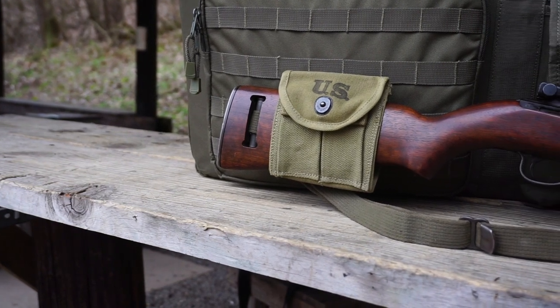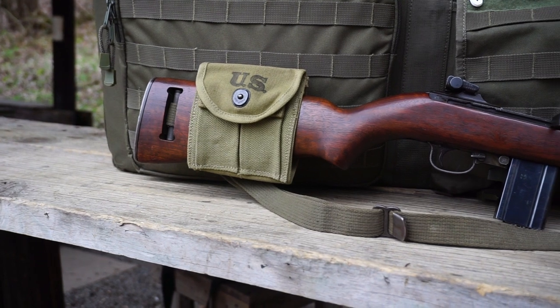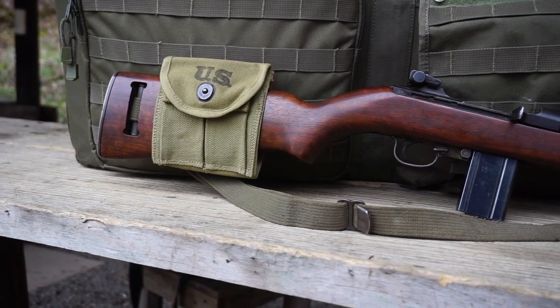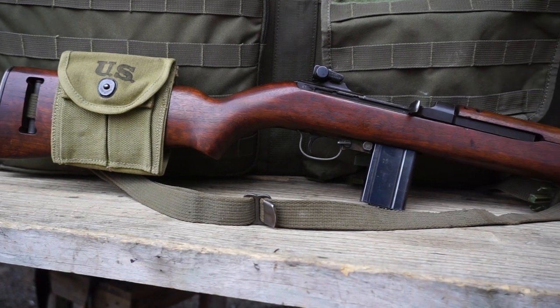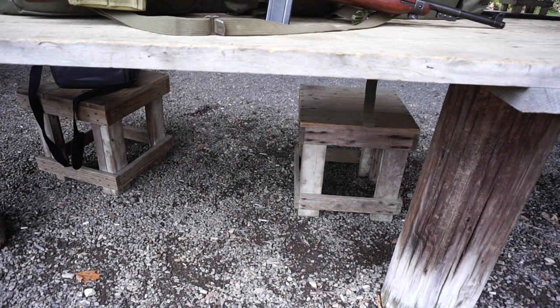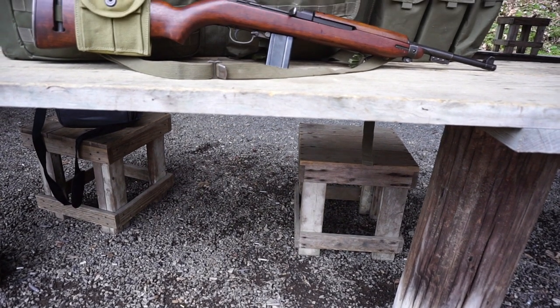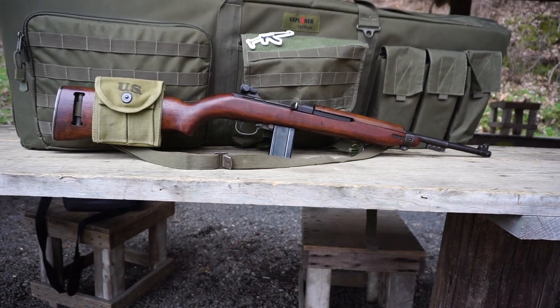Hello and welcome to Firearm Freedom. This is going to be another Milsurp Monday video. Before we get started, I just wanted to let you guys know that we do have a Firearm Freedom merchandise store live. The link for that is down in the description below.